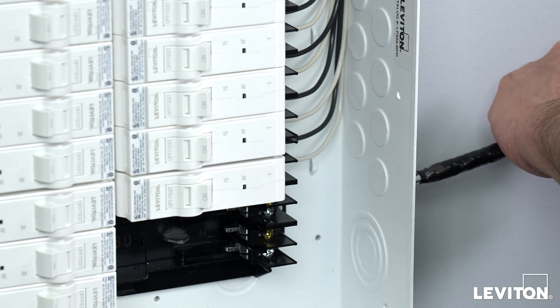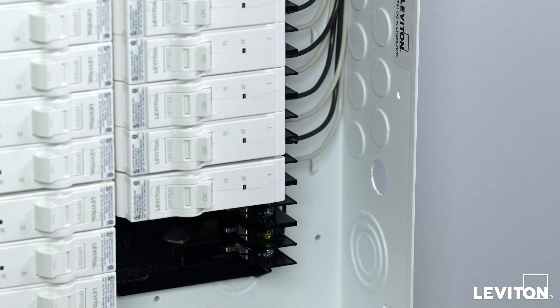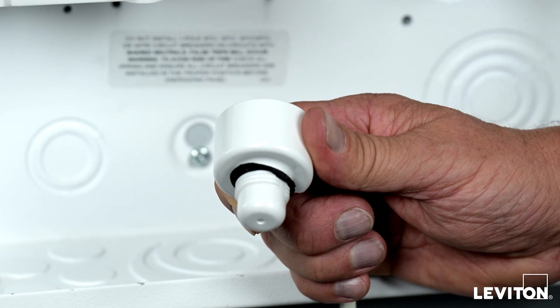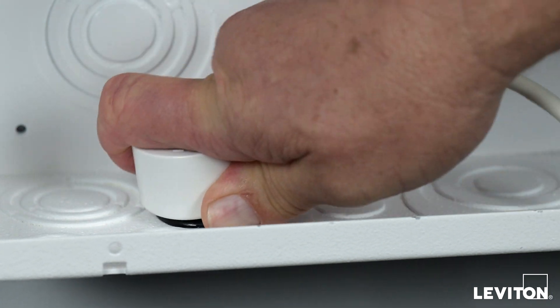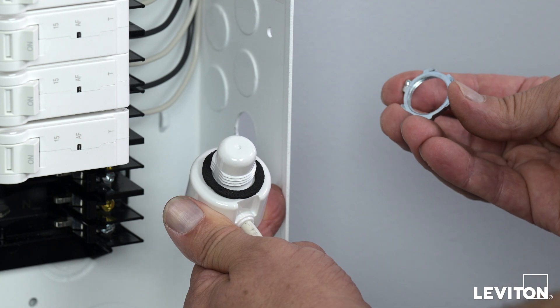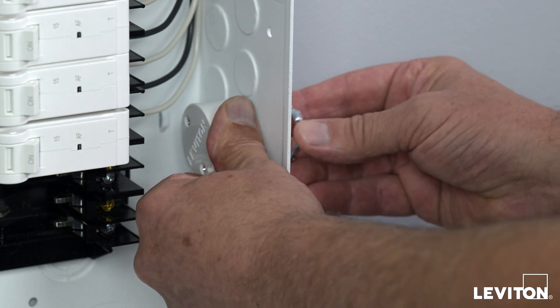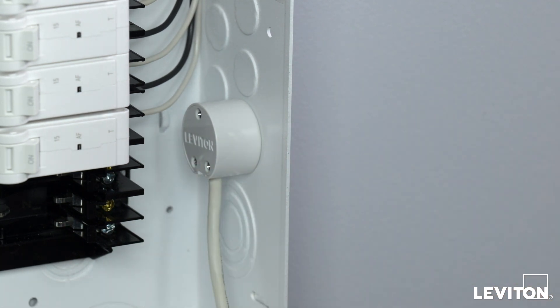To remove the knockout, strike the center of the knockout with a screwdriver and hammer until the weld point is disconnected. Using a set of pliers, bend the knockout until it disconnects from the enclosure. Remove the lock nut from the Wi-Fi antenna. For indoor or flush-mounted load centers where the knockout opening is inside a wall and can't be accessed from both sides, the Wi-Fi antenna may be secured in the knockout with the supplied rubber grommet. Install the rubber grommet into the open knockout, then remove the gasket from the Wi-Fi antenna and insert the small end of the antenna into the grommet. If the Wi-Fi antenna is difficult to press fit into the grommet, apply a small amount of dish soap to the grommet for lubrication. For surface-mounted load centers where both sides of the knockout can be accessed, the Wi-Fi antenna should be secured in place with the lock nut. Insert the small end of the antenna through the open knockout hole, making sure the gasket is between the antenna and the inside panel wall, then screw and tighten the lock nut onto the Wi-Fi antenna.